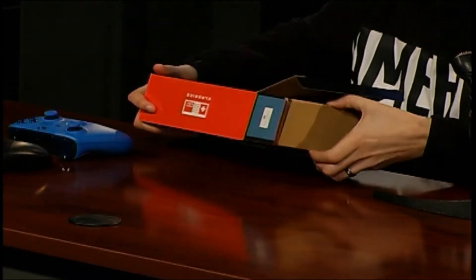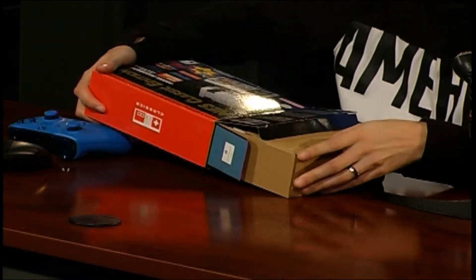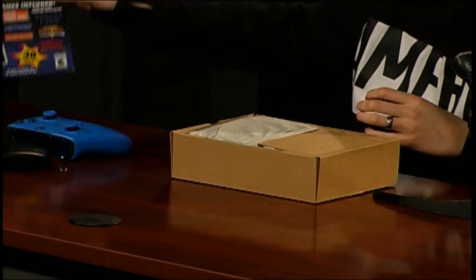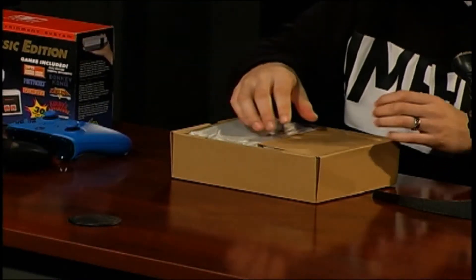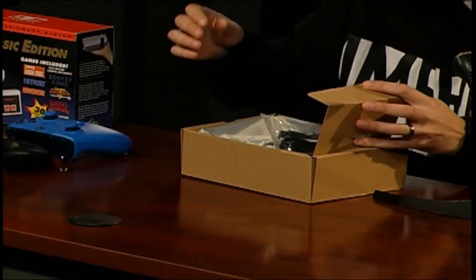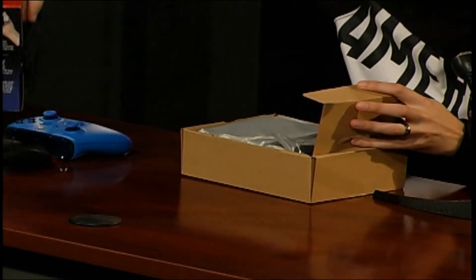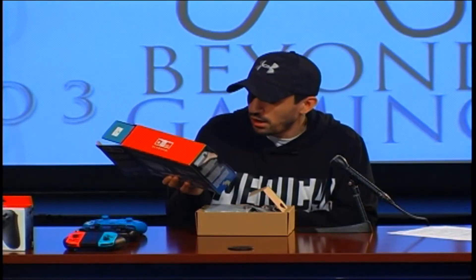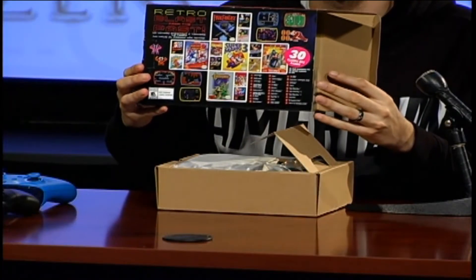Online right now, they're already talking about how you can hack these things to put more games on them. That's definitely something I'm not recommending — I'm not saying to do it, but it's just something you can do to increase your library of games. It does include 30 games as well, a lot of great classic games, including the Mario Brothers games.